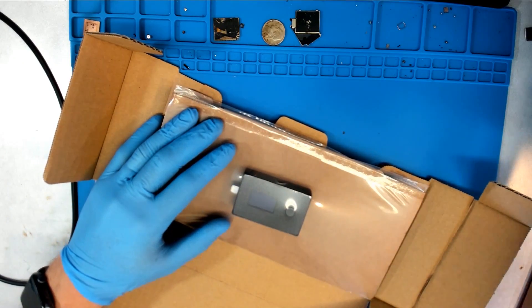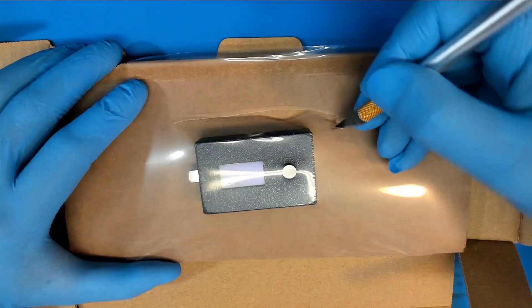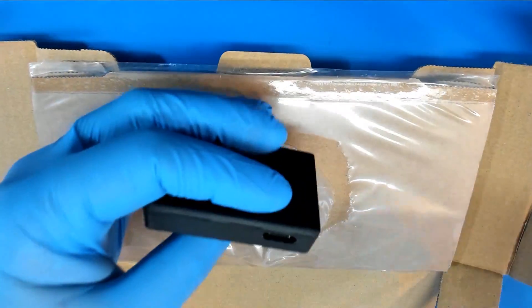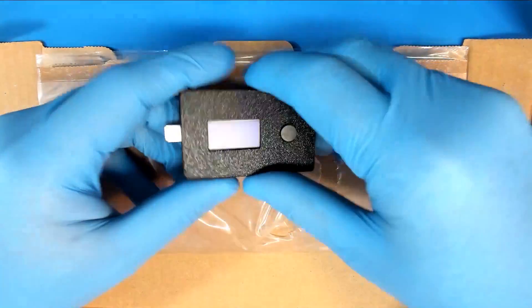That thing is tiny! I honestly thought it was going to be considerably larger than this. It's really lightweight. Let's see if it's powered - okay, we've got USB-C on the side.